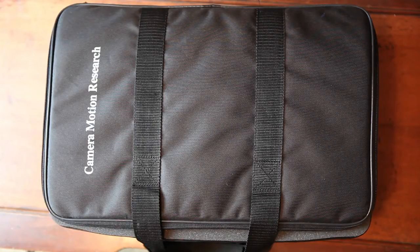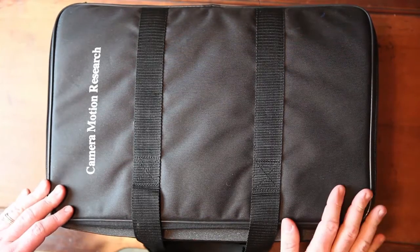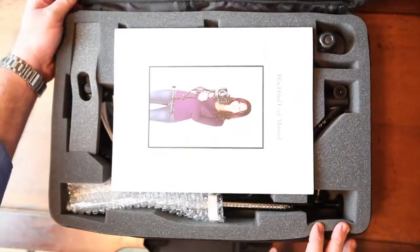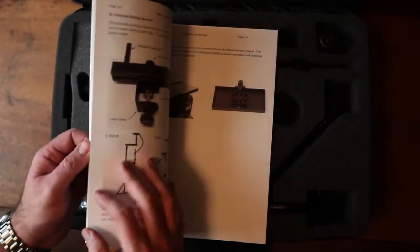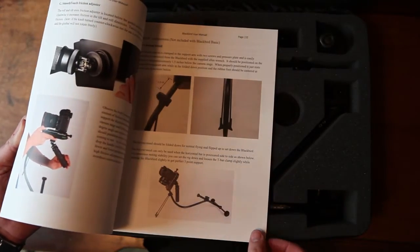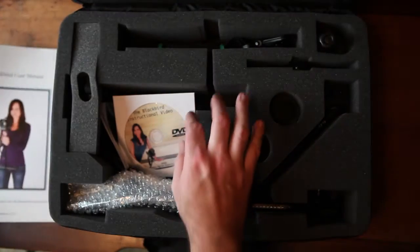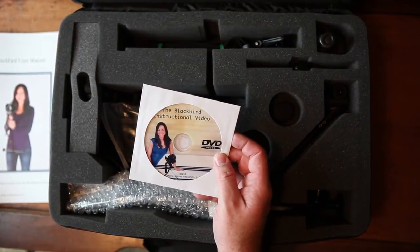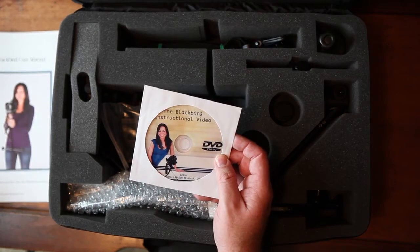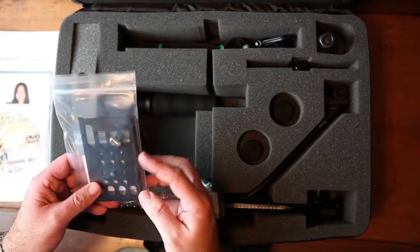If you buy the full Blackbird stabilizer kit from Camera Motion Research or somewhere like B&H Photo, you get this top-of-the-line kit with a case. Opening it up, the first thing inside is the user manual — about 30 pages with a lot of great information on setup. That goes along with a DVD that's about an hour long, which I found very good — I'd rather it be longer than shorter.